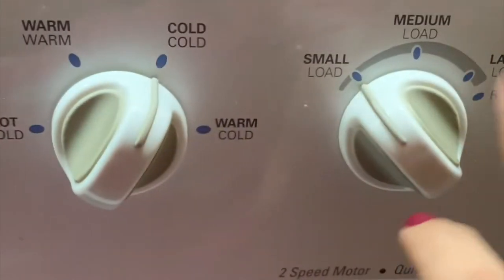So now we're just going to wash it. I always do mine on just a cold wash and on a small load, of course. So just let it do its thing.